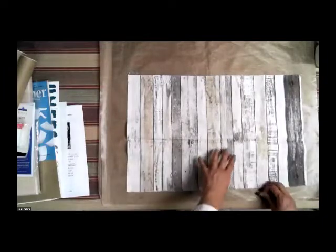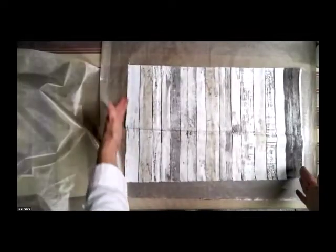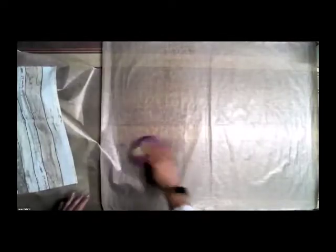I'm going to demonstrate using some fabric I got ready for my class next Monday — a barn board fabric. I need 14 by 12 inches of this, but I had a full yard so I just cut it in half to 14 by 18. I'm going to turn it to the back side because I want to put my fusible on the back of the fabric.